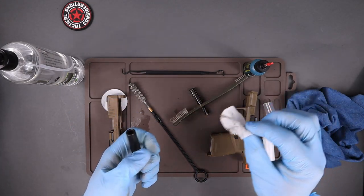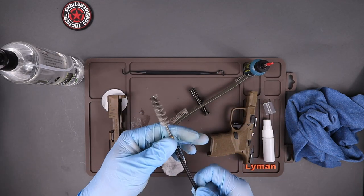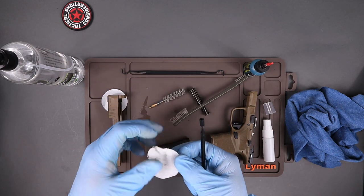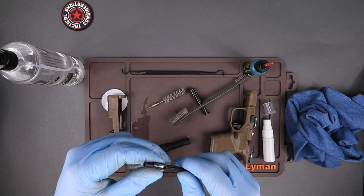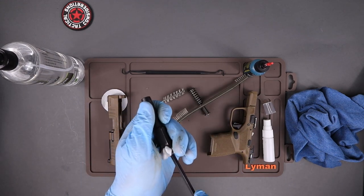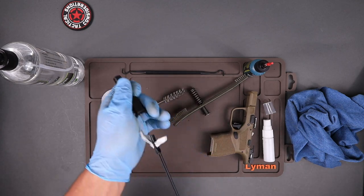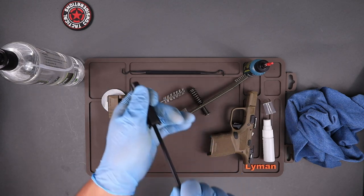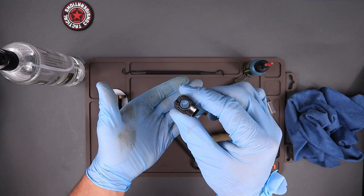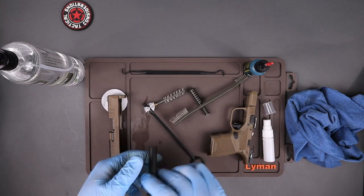Grab a semi-dirty patch and run it right through the barrel to get anything left in there and to clean out the rest of the cleaner. Get it nice and dry. Run it all the way through and all the way back — do that a few times. Take a look down in there: pretty clean. It doesn't need to be perfect.